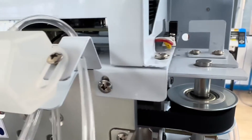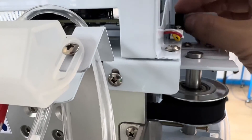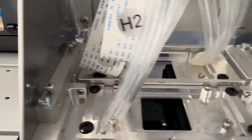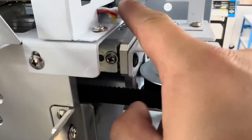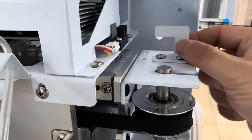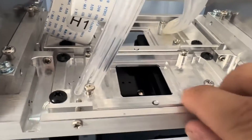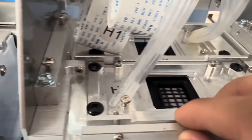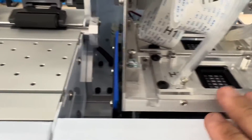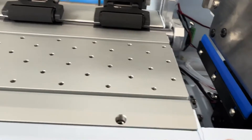When the carriage comes here, it triggers this sensor via this bracket. How far it goes backwards is a setting in the software — I'll show you later. Whenever you change the sensor, or if anything has moved, the alignment won't be correct anymore, and you'll need to adjust for left and right.